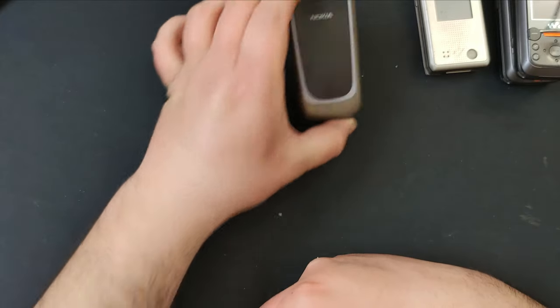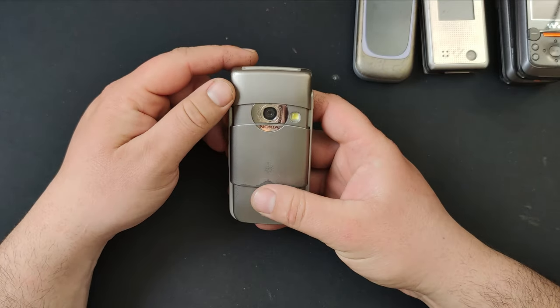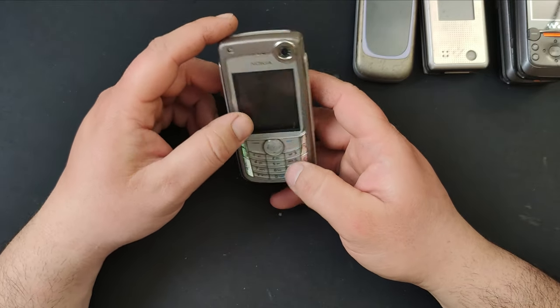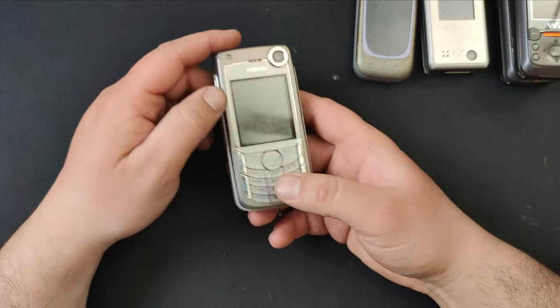Then a Nokia 6680 that works just fine — I turned it on and it was working nicely, no problems with it except for its appearance. I do have new buttons for it, but not a very good body shell. I'm thinking of completely disassembling this one and painting it — what do you think?